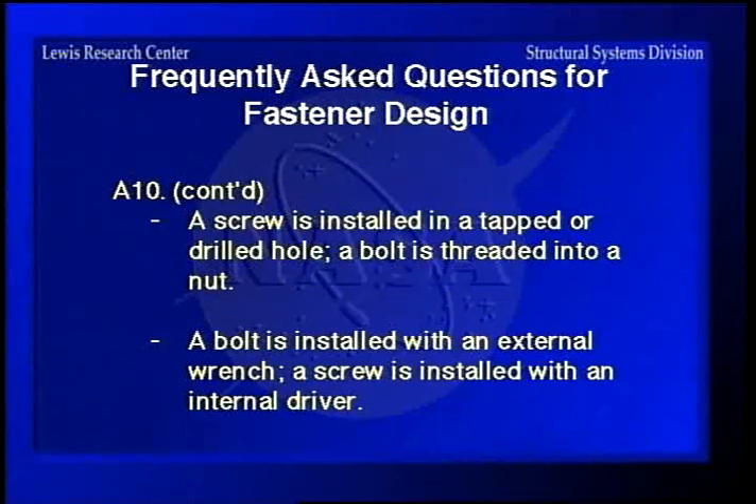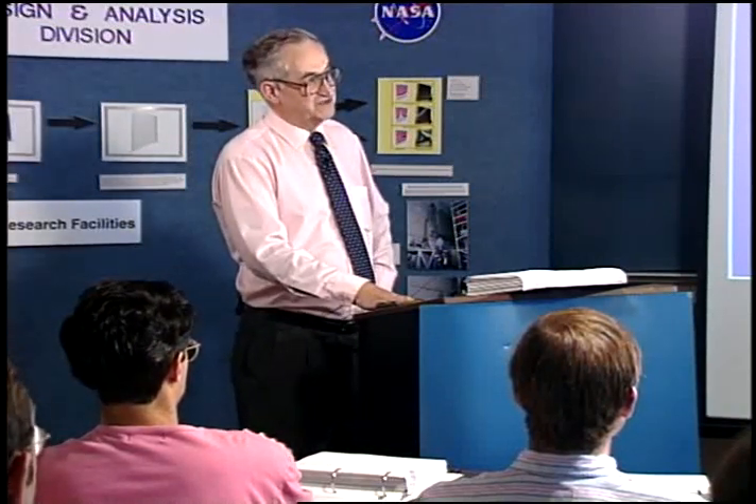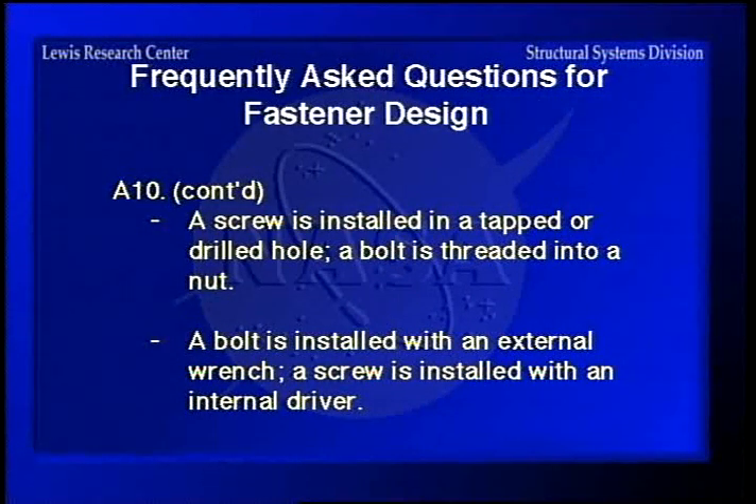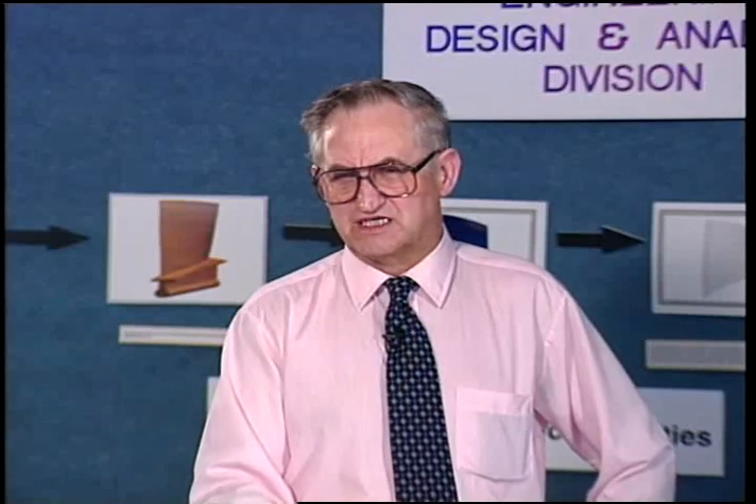Here are the different answers. A screw is installed in a tapped or drilled hole, and a bolt is threaded into a nut. But you can buy them that look exactly the same — one says screw and the other says bolt — because they can have the same head. They can be threaded all the way to the head or only partially threaded, and still be called either a bolt or a screw. Another definition: a bolt is installed with an external wrench, and a screw is installed with an internal driver. But a socket head bolt uses an Allen-type internal wrenching driver, so you could call that a screw instead of a bolt.